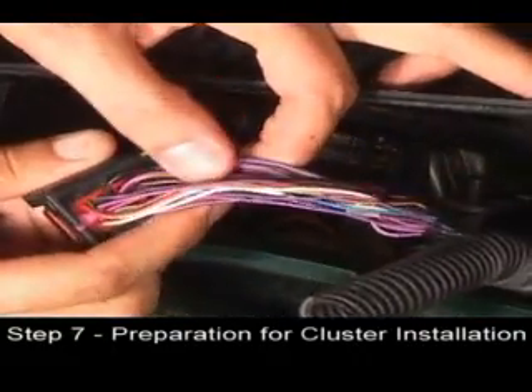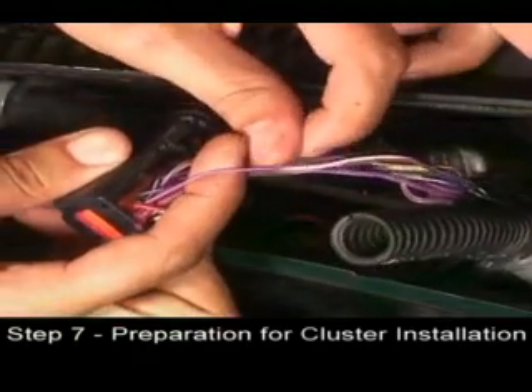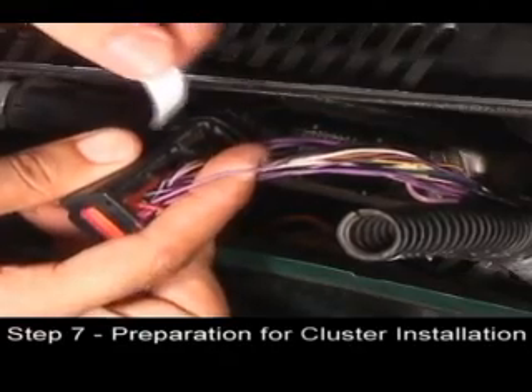Sort through the bundle until you locate the proper wire. When located, label it as the TAC wire.